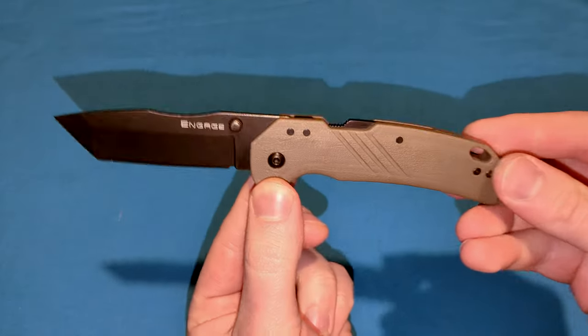Ladies and gentlemen, I think I found my new favorite locking mechanism for any folding knife. My favorite — the Cold Steel Atlas Lock.